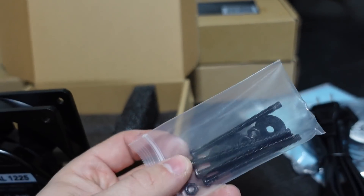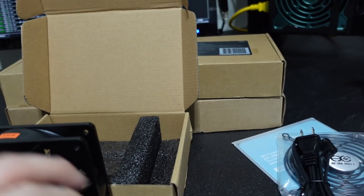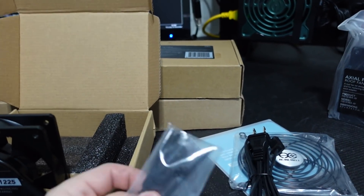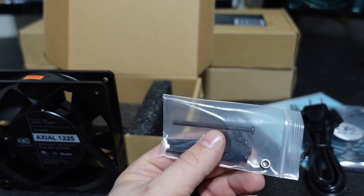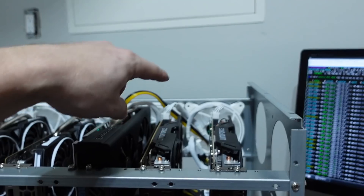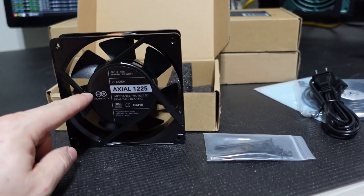We also have mounting hardware in here — some super long bolts, which is what you want if you need to thread through something thick. We won't need to go that crazy with these bolts. We'll be able to repurpose the screws we're already using, which will work nicely. This fan here is our guinea pig based on what I see on the computer.